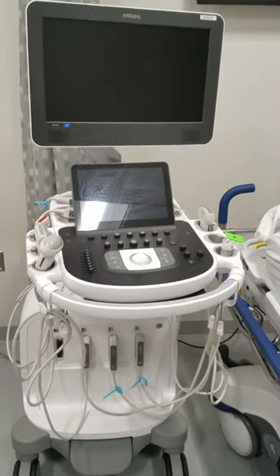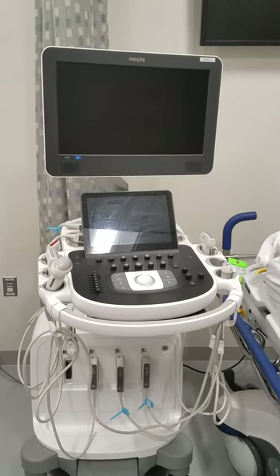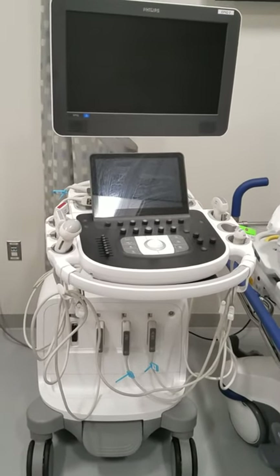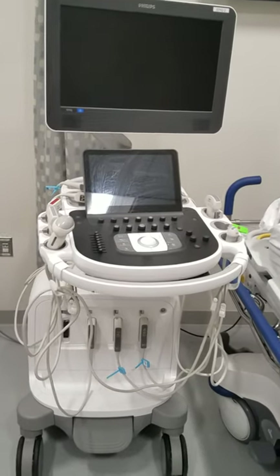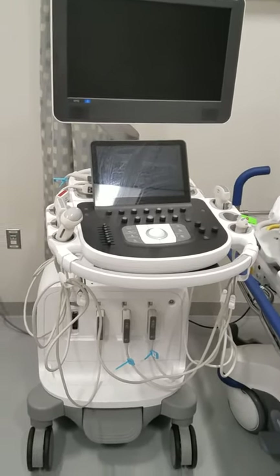This is the ultrasound machine that you'll be using throughout your time in the diagnostic medical sonography program here at VCU. This is called an EPIC Phillips machine and I'm just going to go over briefly how you manipulate this particular machine.